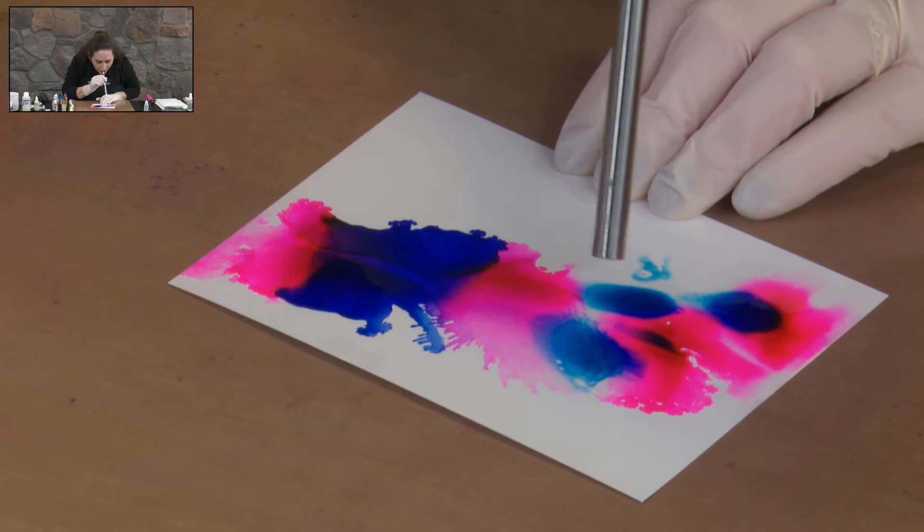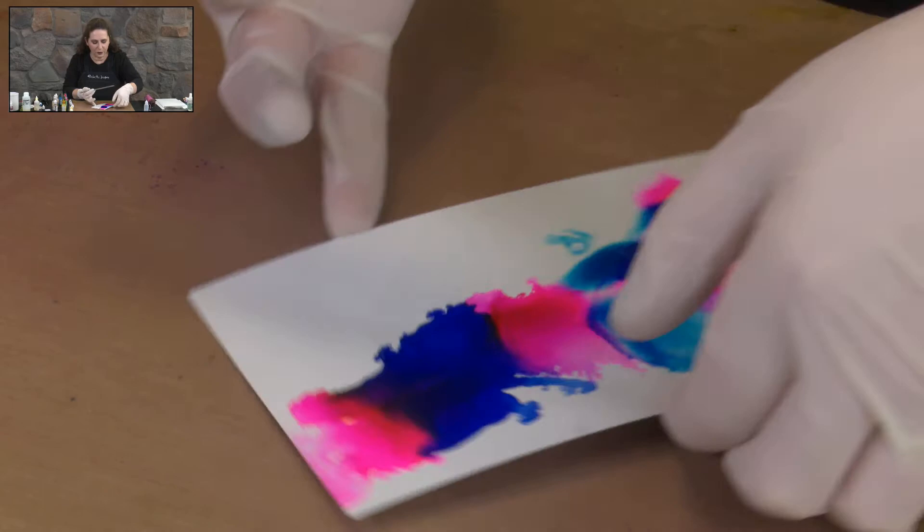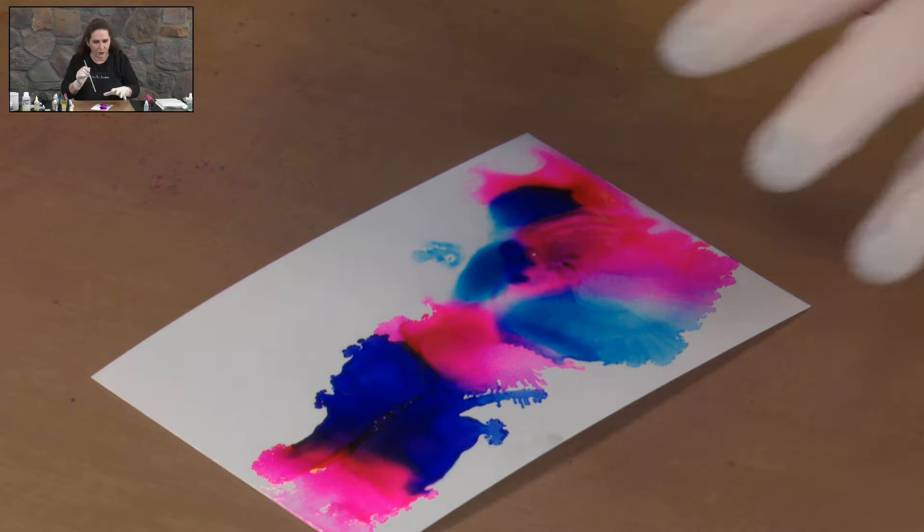Some people don't like the tendrils. I'll be doing some other tutorials with more of a wispy look where we don't want to get the tendrils, but for this I'm actually quite wanting to get that splashing out look.